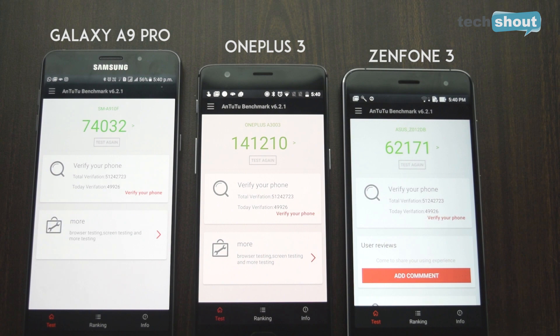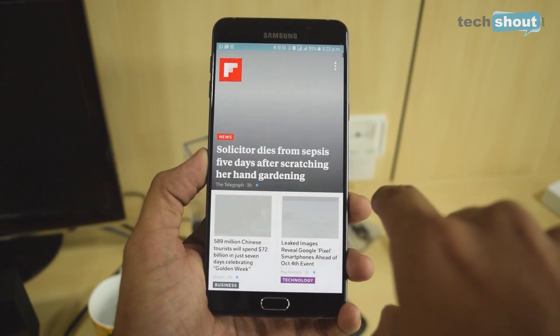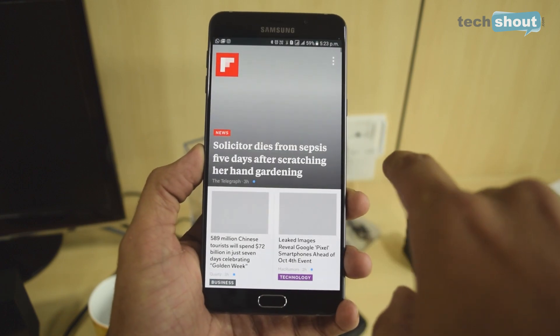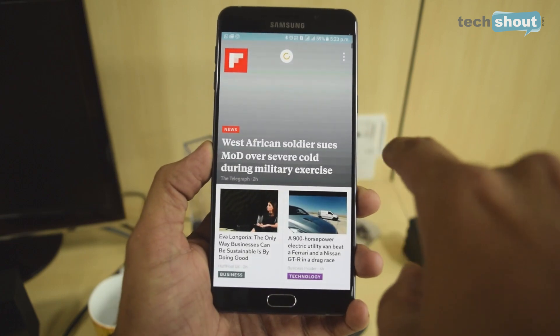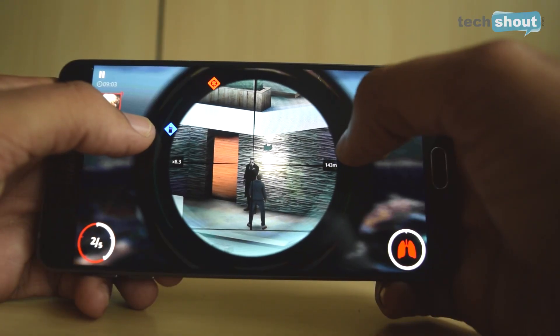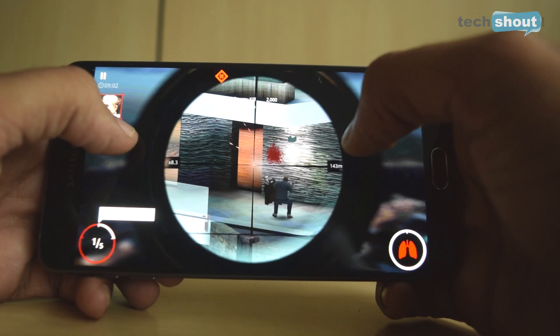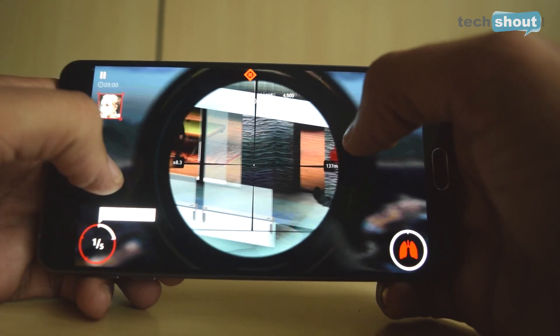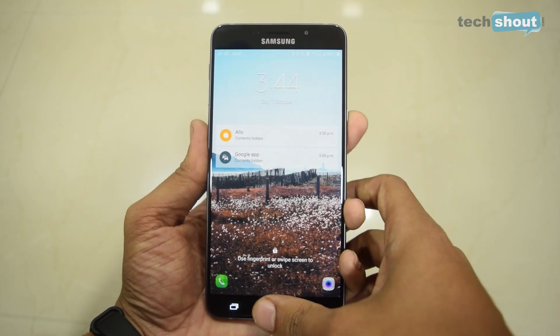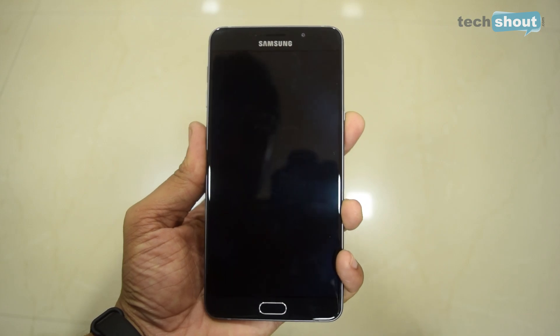The Galaxy A9 Pro offers speedy performance thanks to its Snapdragon 652 processor and 4GB of RAM. The only app that lagged was Flipboard, which has been a problem even on high-end Samsung phones — it has to reload each time you open it. All other heavy apps and tasks were handled with ease, with no serious heating issues. The fingerprint scanner is very fast but unfortunately does not work when the phone is in sleep mode.